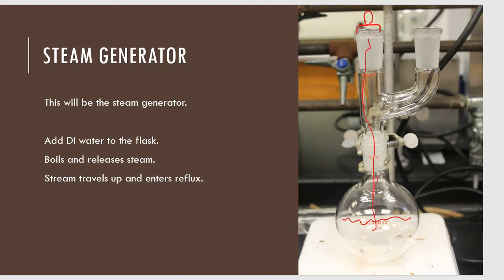As the steam travels up, it will hit that lid and can't go anywhere. So it goes over here to the right-hand side, up this part of the Claisen adapter, and into the next part of the laboratory apparatus.